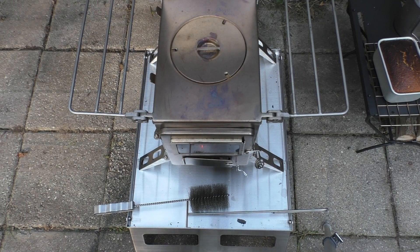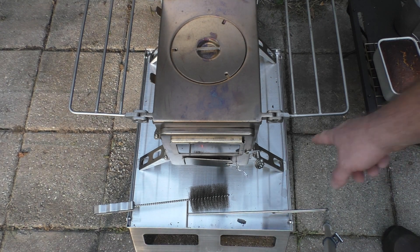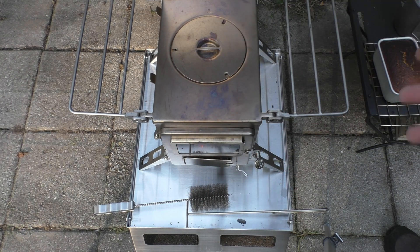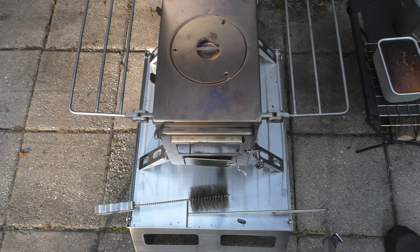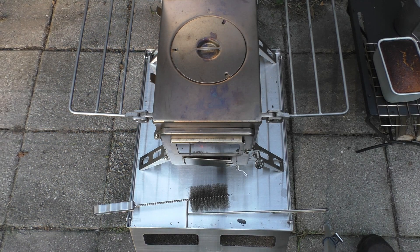One thing you're going to notice about this Winterwell stand is look how when the feet are deployed it's almost as if this was made for the Nomad stove. I know it's not, but it works out really well — right up to the corner on both sides, with just a tiny bit of wiggle room like a millimeter or two.